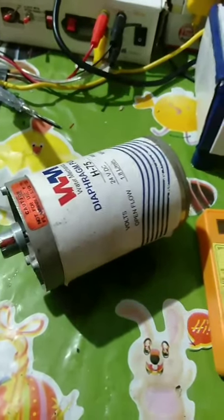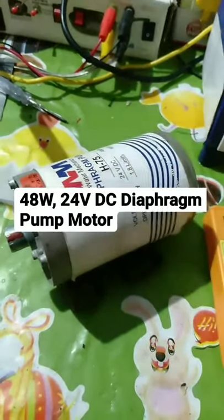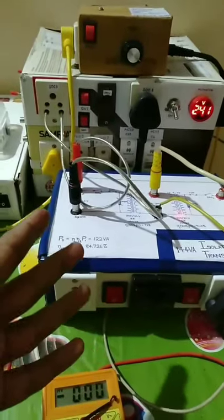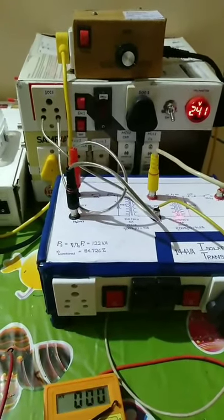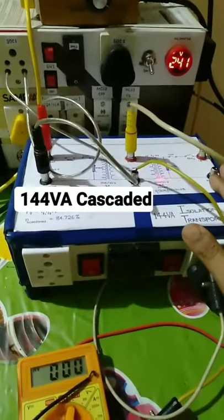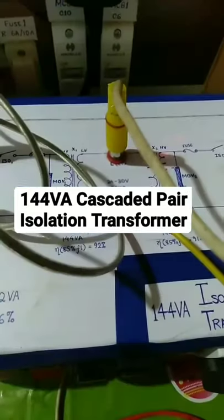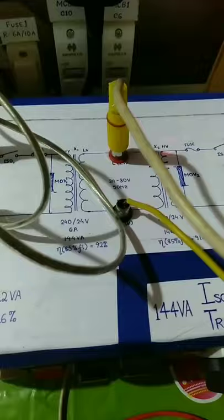For the DC motor load, I'll be using my 24 volt diaphragm pump motor. Now I'm not gonna connect this motor directly to the AC main supply, which is around 241 volts. Instead, I will use my trusted isolation transformer I just made. For the power source, I'll be using its intermittent tapping of 24 volts.